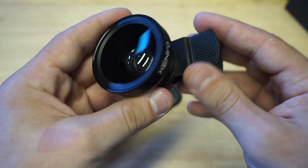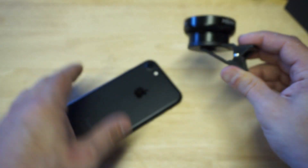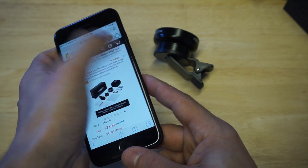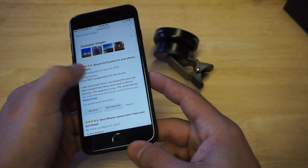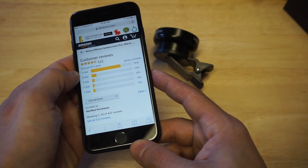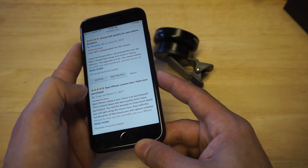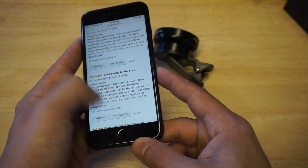I think the price is right on it — 30 bucks. This is also something you can use for multiple phones, not just an iPhone, and it should fit on just about anything. You can see there are definitely some nice quality photos you're going to get with this too. Looking at the reviews: 'Almost SLR quality for your phone,' 'Excellent, best iPhone camera lens I've ever purchased,' 'Very cool, great quality for the price.'